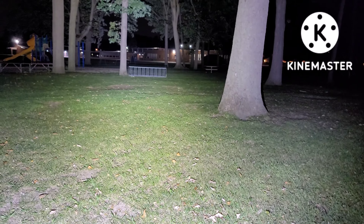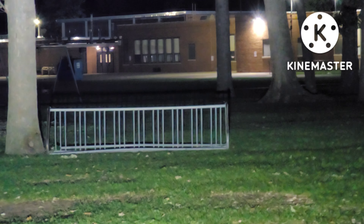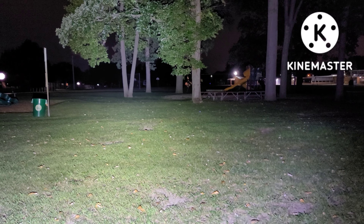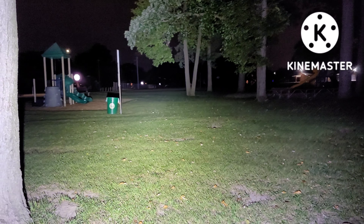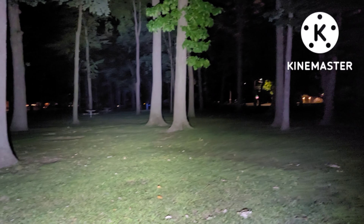It is making it all the way to that school over there. I know it's kind of hard to see that, but it is making it to that school which is — I mean — it's a good football field away distance wise. My goodness. Lumintop GT3, 18,000 lumens.